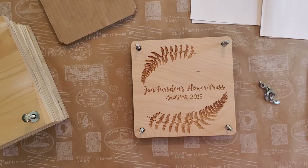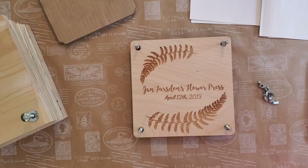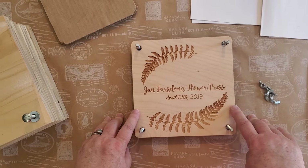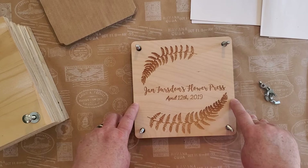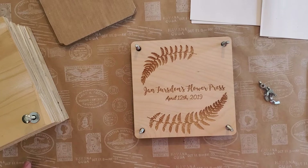The ones I use most often for the majority of flowers I press are flower presses. This one I purchased about a year and a half to two years ago. They can get rather pricey, but it depends on how many flowers you're going to press. If you're going to press a lot, you want something bigger, and my husband, being the crafty person he is, just created several for me.